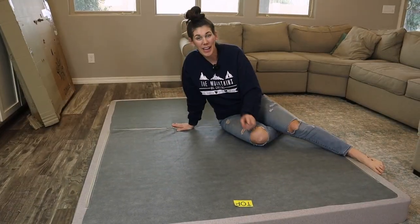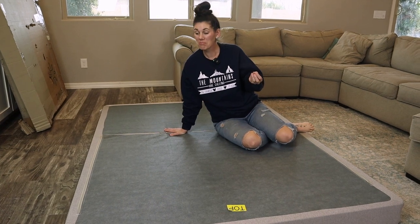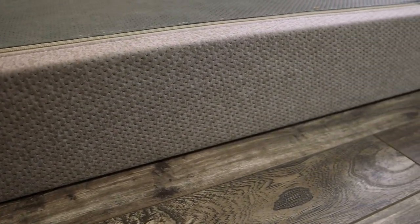You know you're getting old when you're excited about box springs. It's like they built a better mousetrap — the problem I didn't know was a problem until you have to actually deal with box springs. This is the way to go. So if you're looking for the easiest way to get a new box spring into your bedroom, this is the perfect solution.